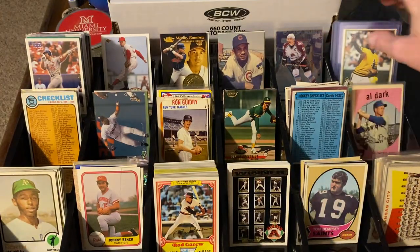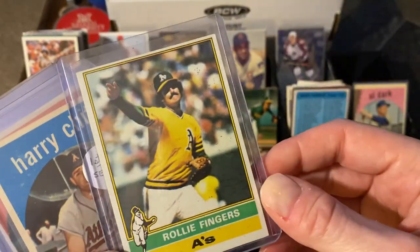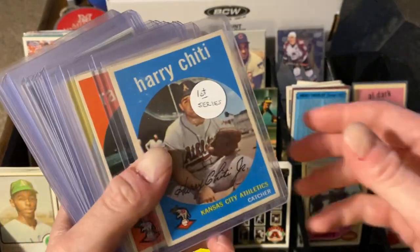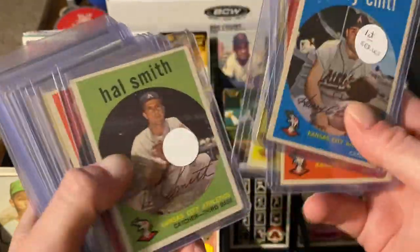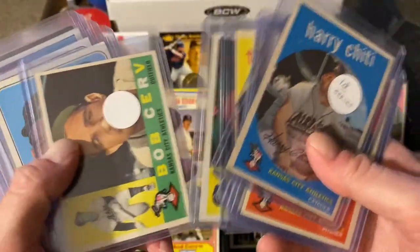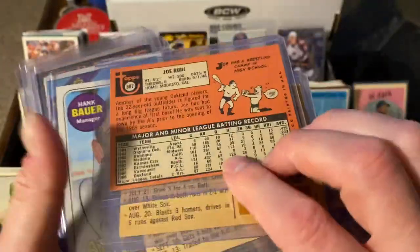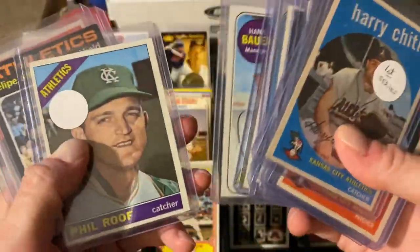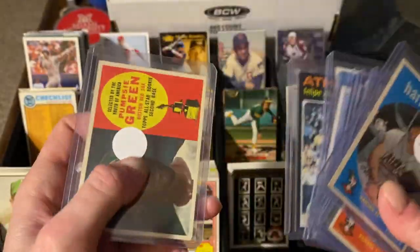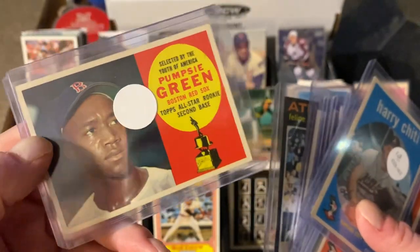And finally, last but not least — this one was $2.50, half price, so a buck and a quarter. This is an upgrade from the one I have in my set, which is in terrible shape. This one's in great shape — buck and a quarter. All the rest of these were a dollar. So these are 59s — I really have a ton of the 59s now. Hank Bauer. Joe Rudi rookie card for a dollar. 69 Hank Bauer for a buck apiece. 71 Felipe Alou in really nice shape for a buck apiece. And Pumpsy Green — not an A's card, but we're going to check and see if that's better than the one I currently have in my collection, and I think it is.